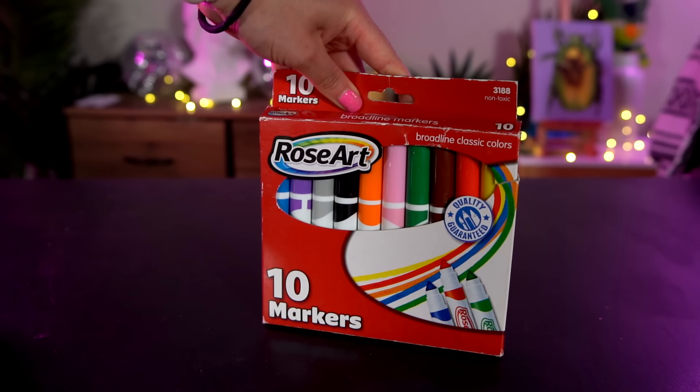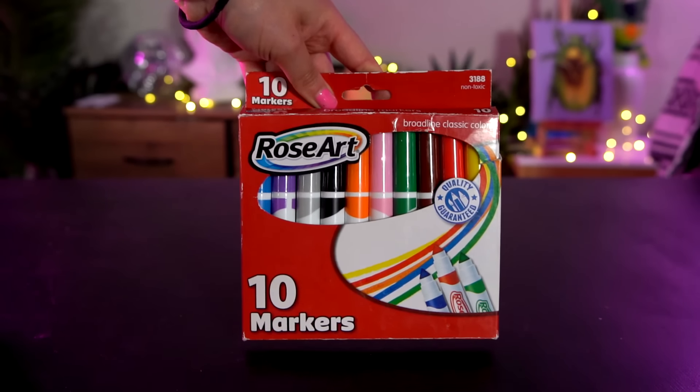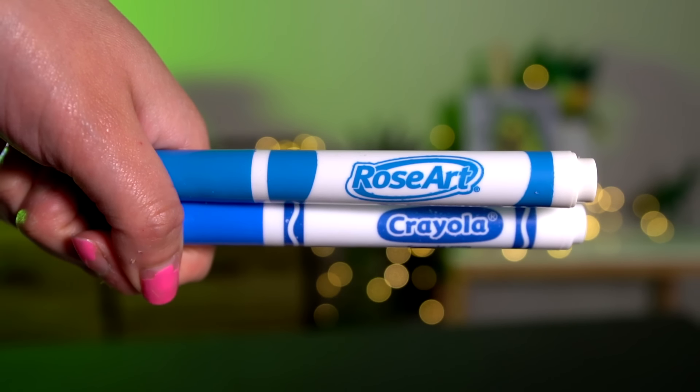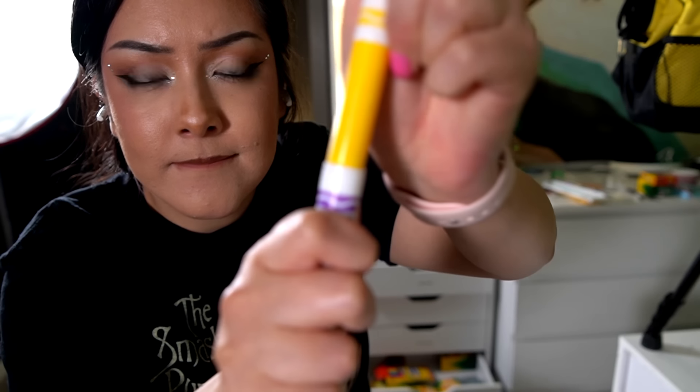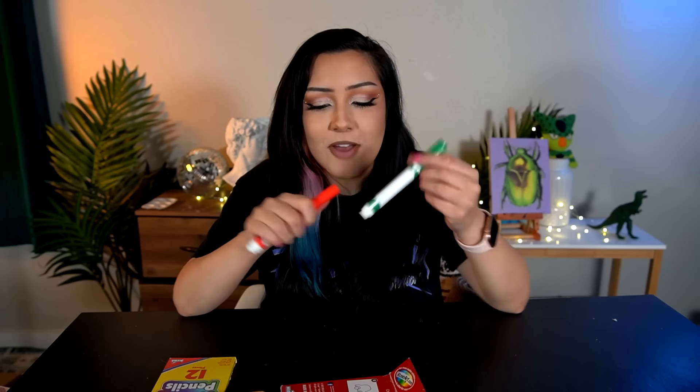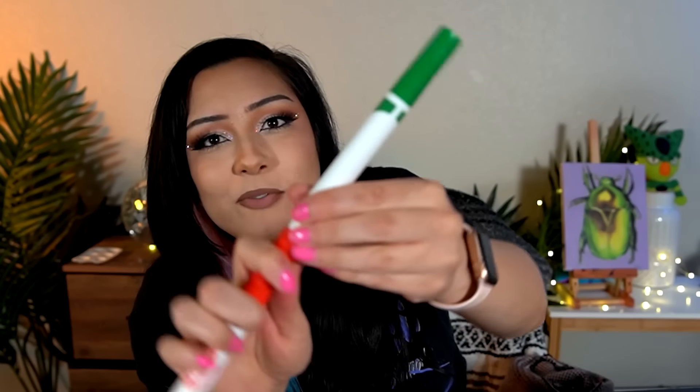The first Rose Art item I tried out were these Rose Art 10 count markers from the year 2012. The first thing I have to say is that the packaging looks exactly like Crayola's, except for one key element located right on the top. Now if you were a kid growing up in the past 30 years, you know the best part of having Crayola markers is being able to stack them into a sword and hit your classmates with it. But the problem with these Rose Art ones is the fact that they have a notch that prevents it from happening — you can't snap them together. So already I'm like, nope, in the trash they go.